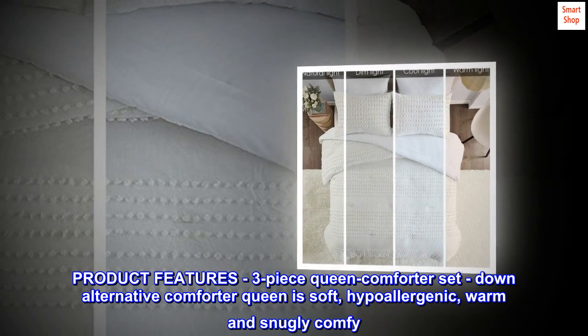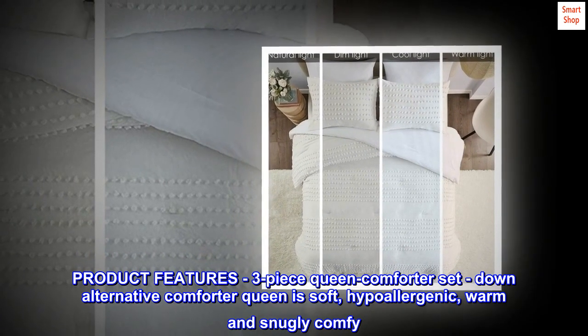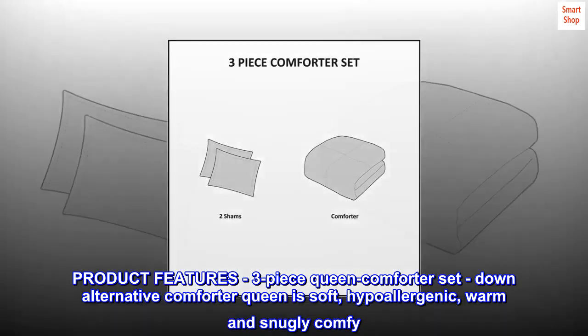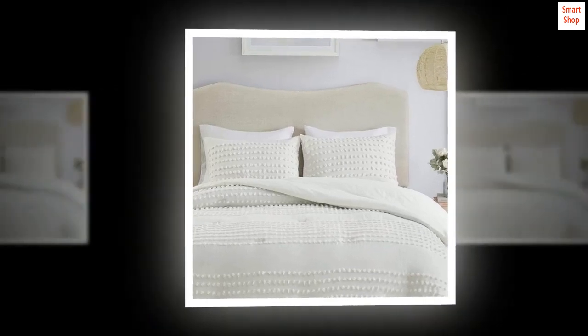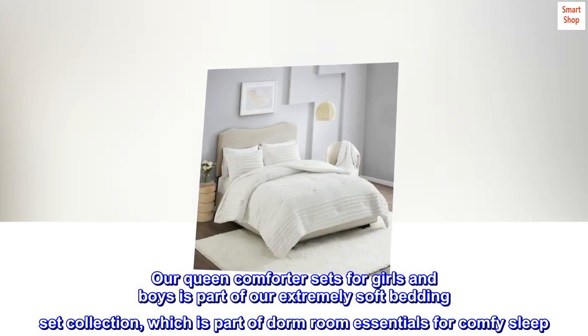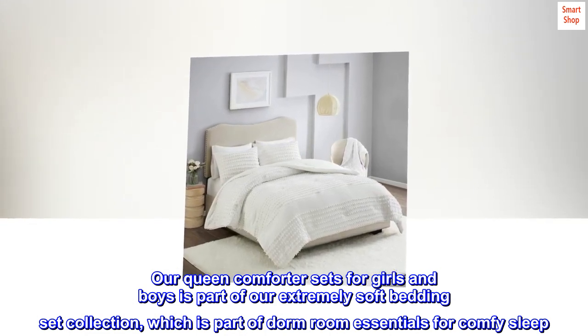Product features: three-piece queen comforter set. The down alternative comforter is soft, hypoallergenic, warm, and snugly comfy. The full queen size comforter is gift ready. Hidden bar tack technique resists the fill from moving. Our queen comforter sets for girls and boys is part of our extremely soft bedding set collection, which is part of dorm room essentials for comfy sleep.